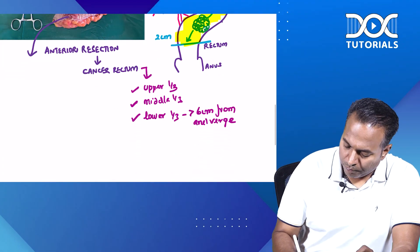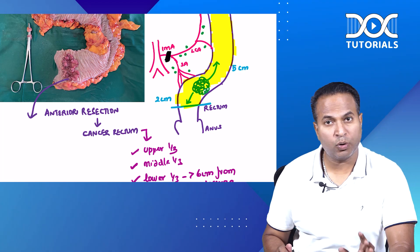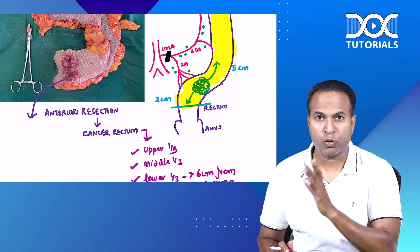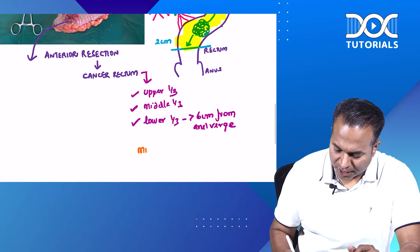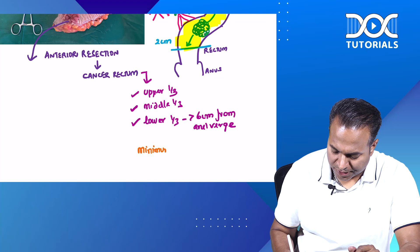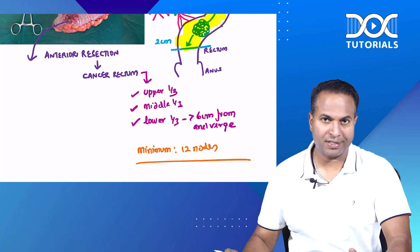The minimum number of nodes that should be retrieved in this operation — as I mentioned in a previous quick learning bite, the number of nodes removed in cancer stomach is 16. Here, the minimum number of nodes that should be removed for proper staging is 12 nodes. This is a very important quick learning bite — please don't forget.